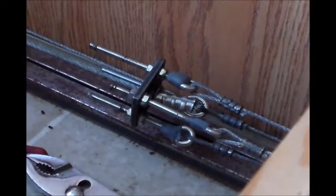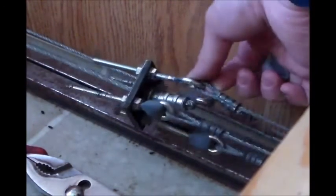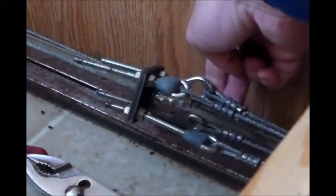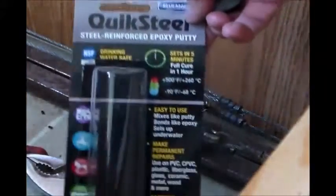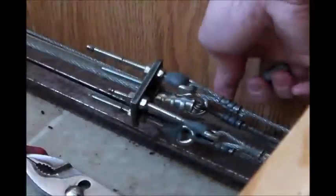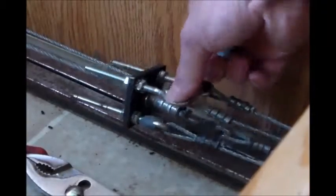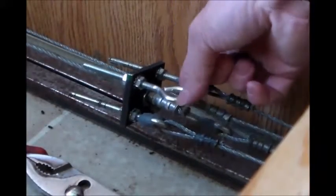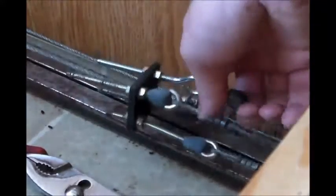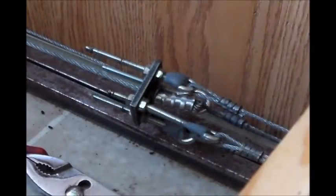Hey guys, so I went ahead and got my eye bolt put in here and replaced it real nice and securely. Got my cable on it, so everything's good. I got some of this quick steel right here, reinforced epoxy putty. That's what I'm using on it, just to seal the little gap here in the eye bolt. I went ahead and put on three of them already, and I'm going to go ahead and do this third one here, and then we'll be set up with it.